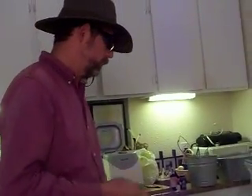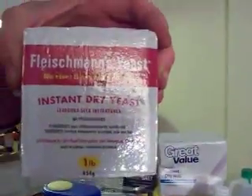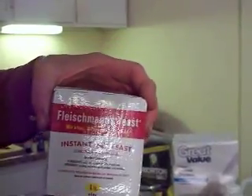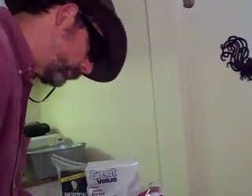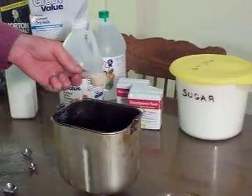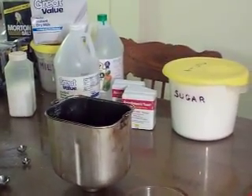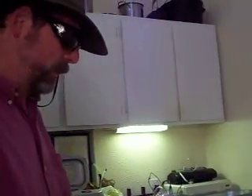Next thing is yeast. It calls for two and a quarter teaspoons of bread machine yeast, but I've explained before — yeast is yeast. This one doesn't say anything about a bread machine; this is all I use. We get a two-pack at Sam's for about the cost of one of those little tablespoon packets. This recipe calls for two and a quarter teaspoons, which is almost a tablespoon. But I've put in two tablespoons of yeast and I've put in one teaspoon, and basically the bread comes out the same.